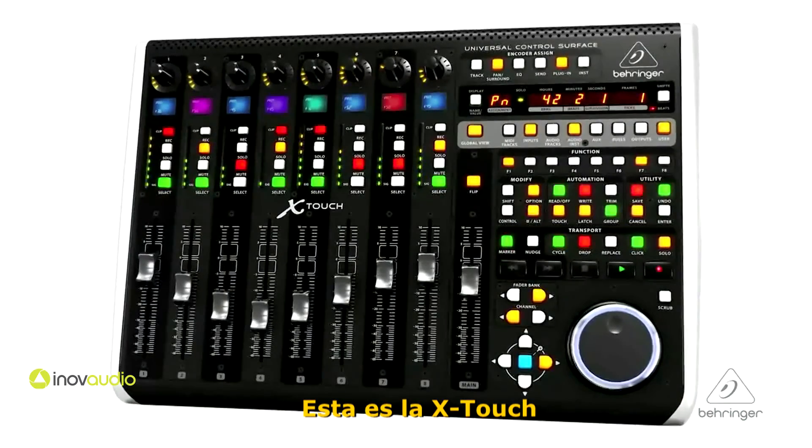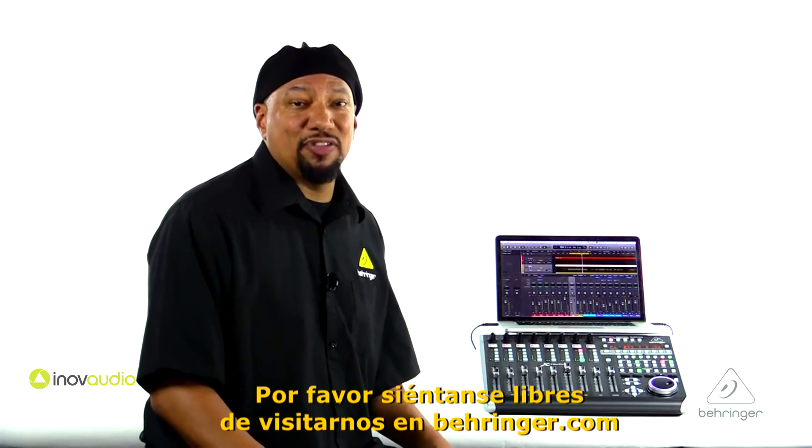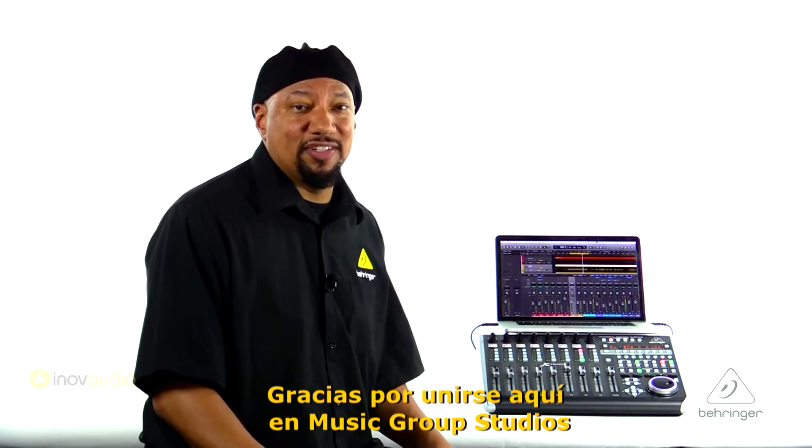So this is the X-Touch. For more information and media, please feel free to visit us at Behringer.com. Thanks for joining us here at Music Group Studios.